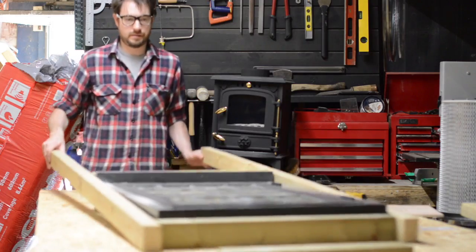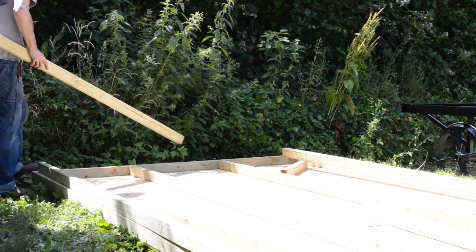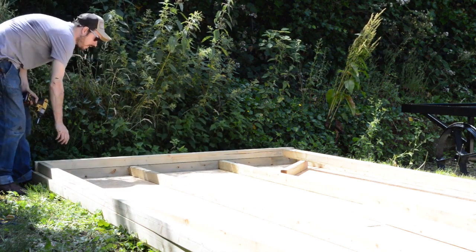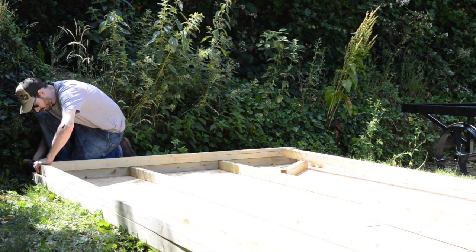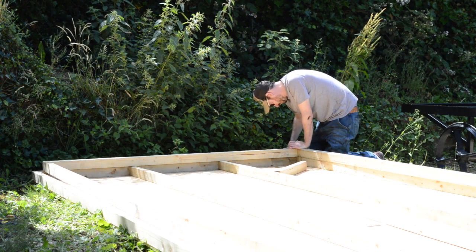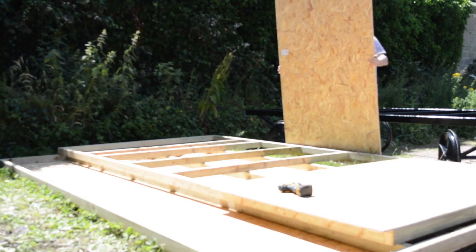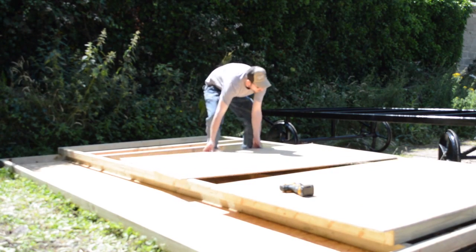It's all screwed together with 100mm wood screws. I made two of these identical and then I could take them out to the chassis where I could start to put the walls together. This was just a very simple process of screwing it all together and trying to keep everything square. I tried to keep the space in between the uprights the same as the insulation, as this would make the installation of the insulation easier later.